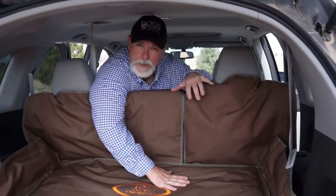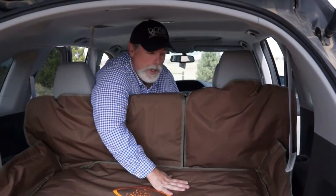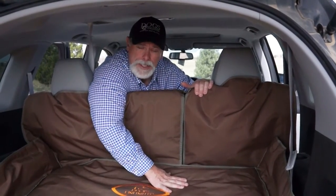The other nice thing is if you have split seats that fold down and you want to move your 40% seat down all the way, it'll accommodate that as well.